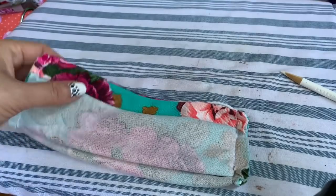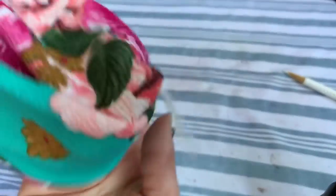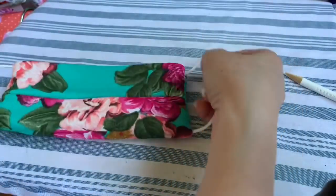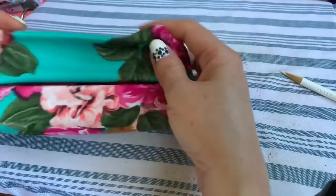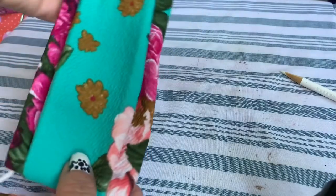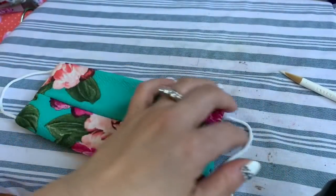Okay, so now you're done - you're going to turn it inside out and you have your beautiful face mask!